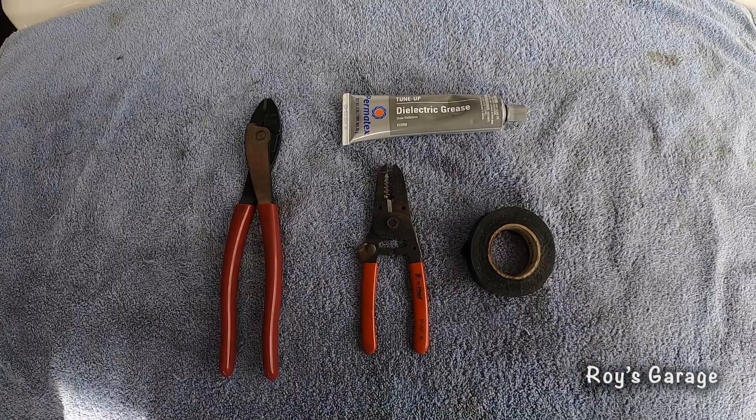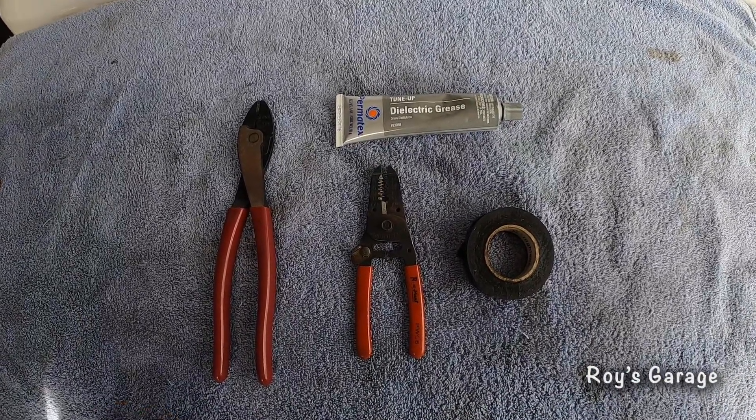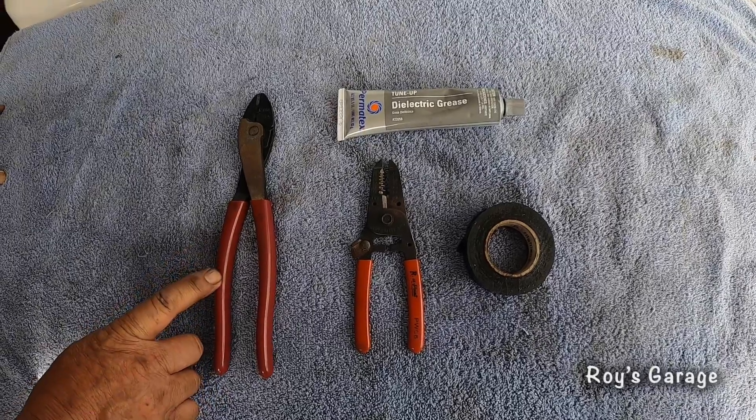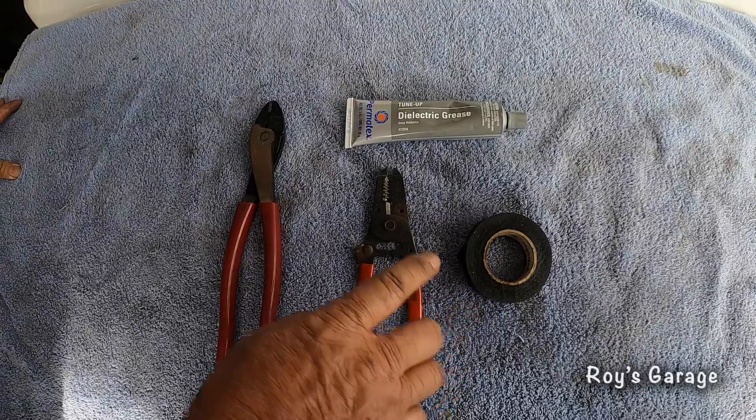These are the tools I'm going to be using today to do this job. This is an electrical connector crimper, wire stripper, some electrical tape and dielectric grease.